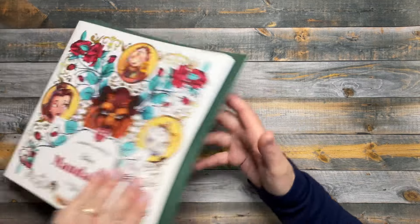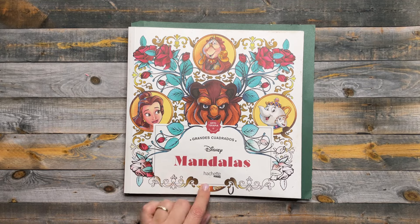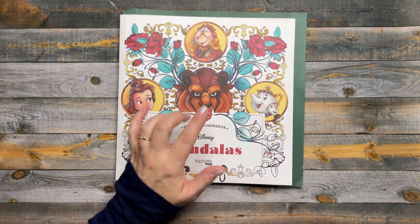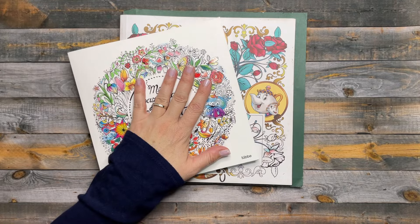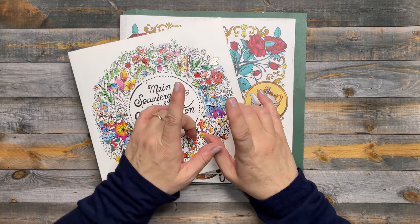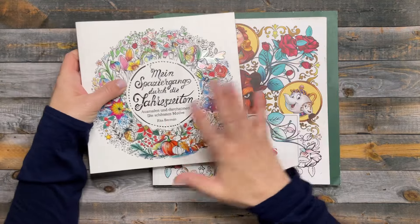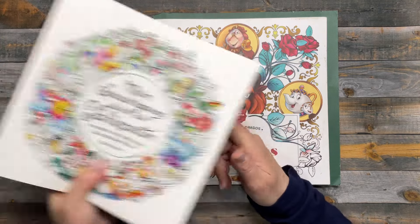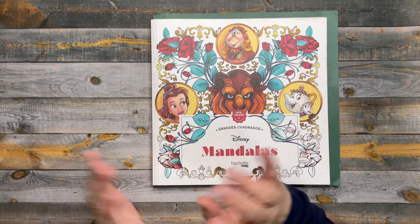Okay, so for November, this is Disney Mandalas by Hatchet Heroes. I did do a video — probably my only video in November — with these two books. The title is something like 'one color palette in two different pages,' so I used one color palette and did a page in each of these books. If you want more details on that, please go look at that video — I'll leave a link down below.